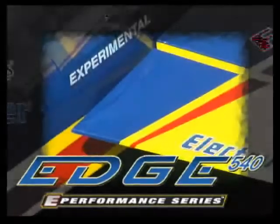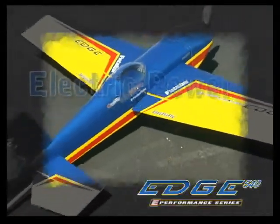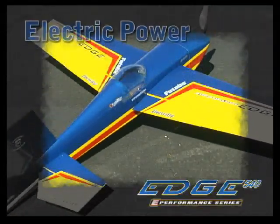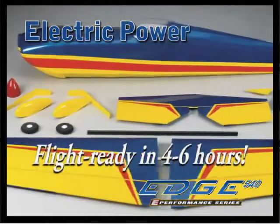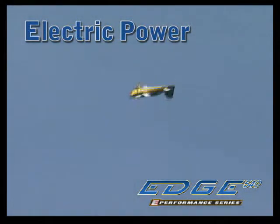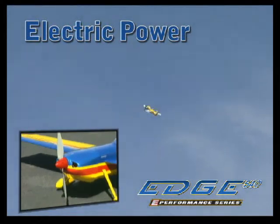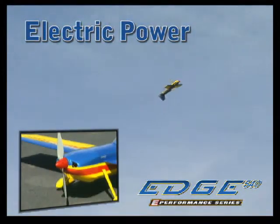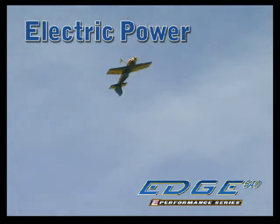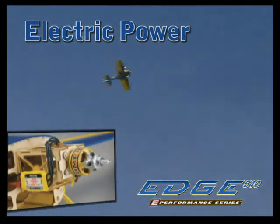If a smaller size Edge 540 with electric power is more to your liking, there's also this e-performance series model. Final assembly is even faster for this ARF, and the two-piece wing is something you usually find on larger planes. This e-performance series Edge also has a fiberglass cowl, which attaches with magnets to help preserve its clean lines, and a mount is already in place for installing an OutRunner brushless motor.